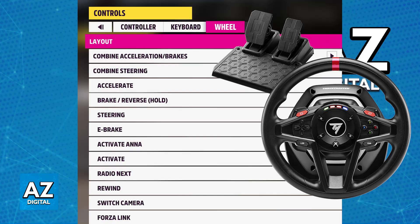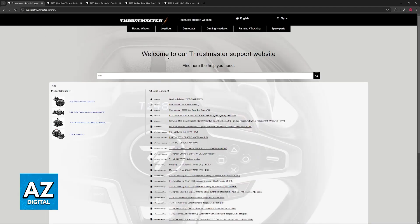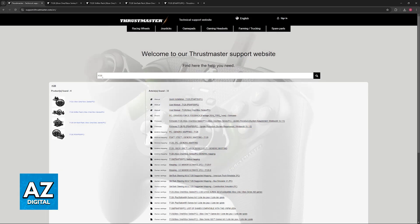However, if you are encountering problems using the wheel, I recommend going over to the Thrustmaster website. Go to support.thrustmaster.com and use the search function at the top of the screen to look for the T128.